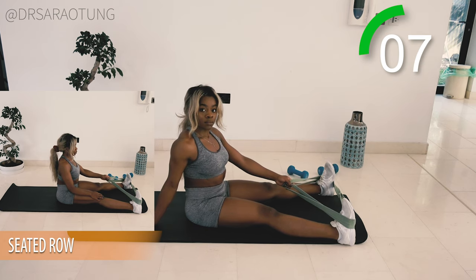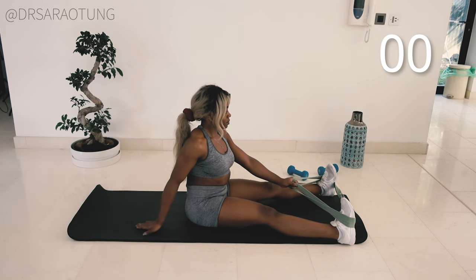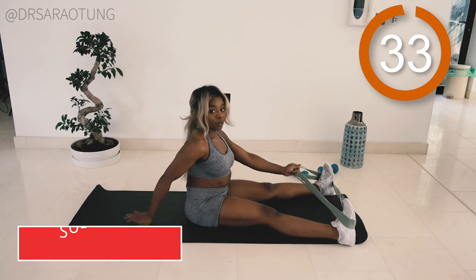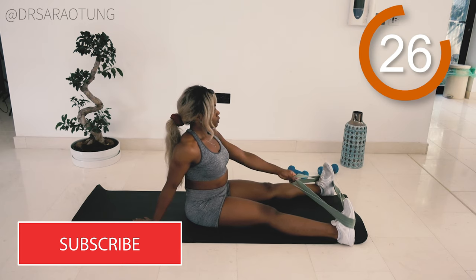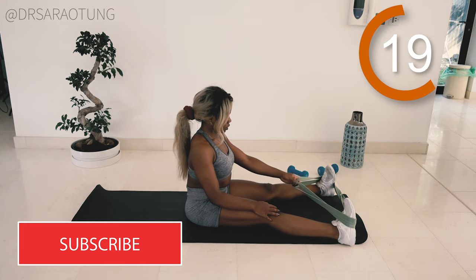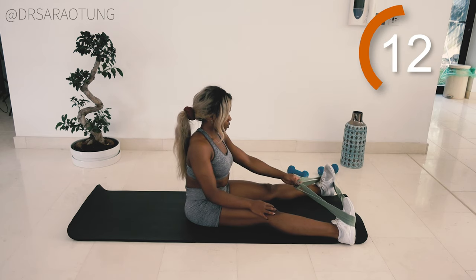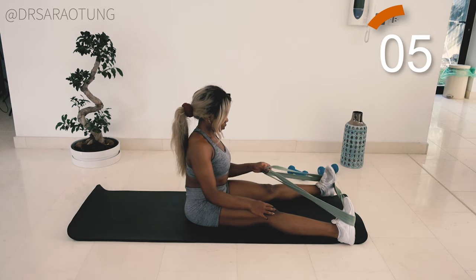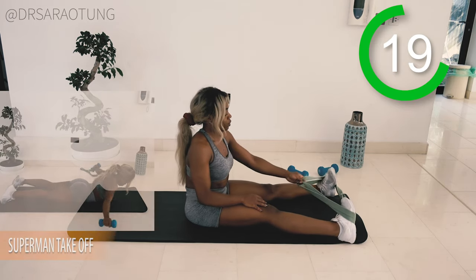After 10 seconds, we're gonna do the same thing on the other side. Ready, and go. Sitting up nice and tall, the other arm can just support. We're rowing back, intentionally squeezing the muscles of the back, getting that mind to muscle connection. Making sure that the legs don't fall in. Well done, guys. Keep going. And rest. Well done.